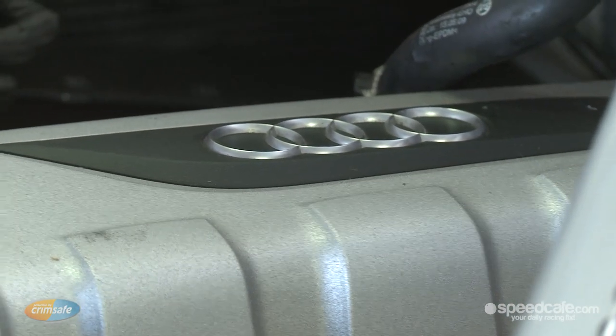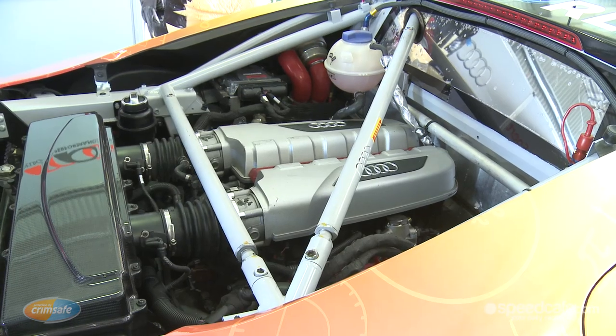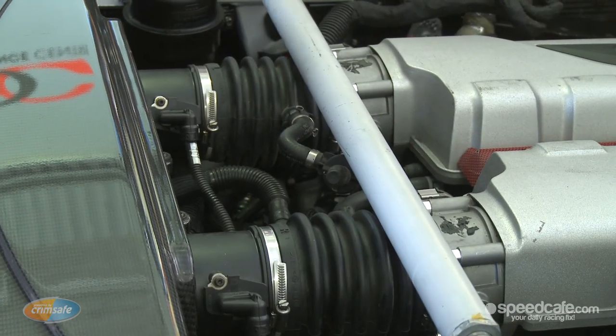At the heart of the Audi is this lovely R8 V10 engine — very similar to the road-going car, but obviously built for racing performance. One of the ways they try to control parity in this category is through air restrictors, weight, or even the aero balance of the car. This changes during the course of the year, and the balance of performance is what all manufacturers are trying to get in their favour.